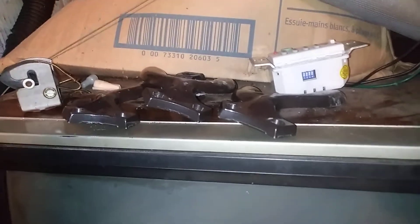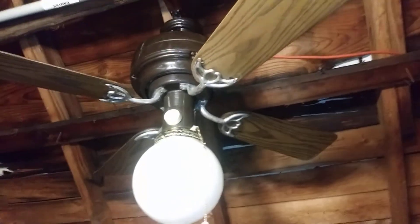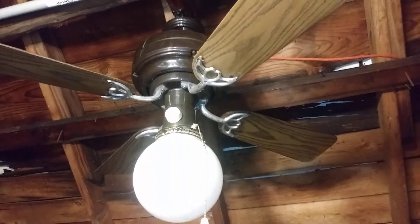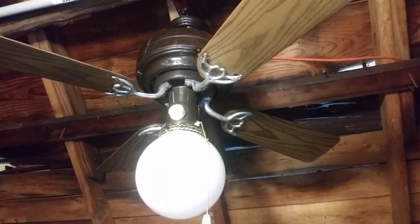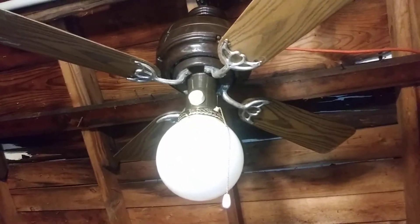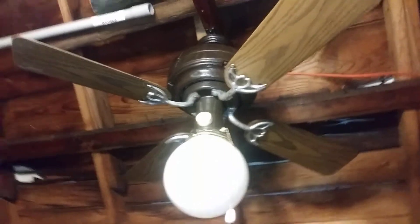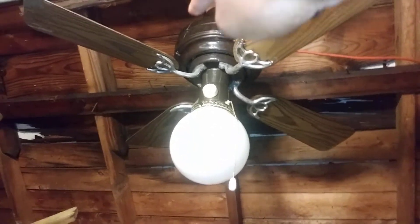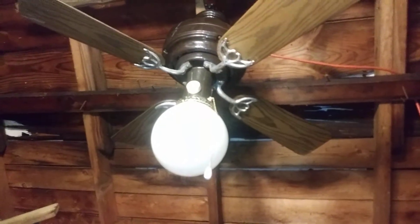I'm eventually going to change the canopy out and convert it into a generic mounting and keep the brown canopy for a spare. The blade brackets are not original to the fan — those came off of a SMC DC 42 Park Avenue 2 ceiling fan dated April of 1992, because the fan was in bad shape. I parted it out and made a mistake and lost the original variable speed knob, so I got a random variable speed knob on the fan.